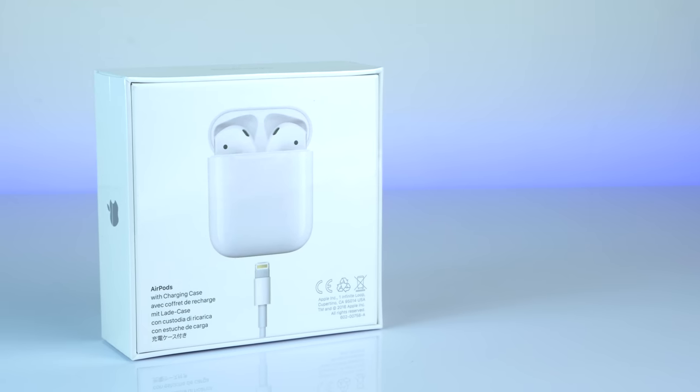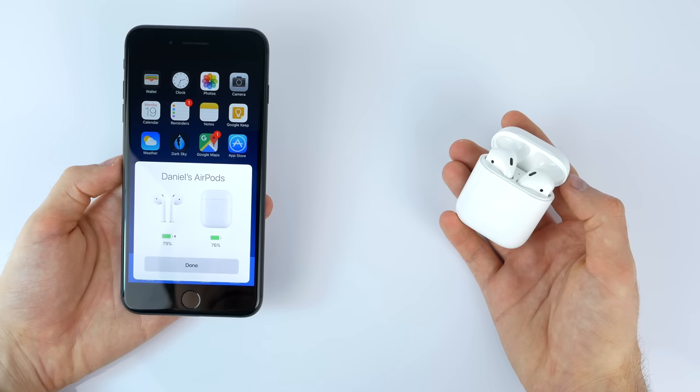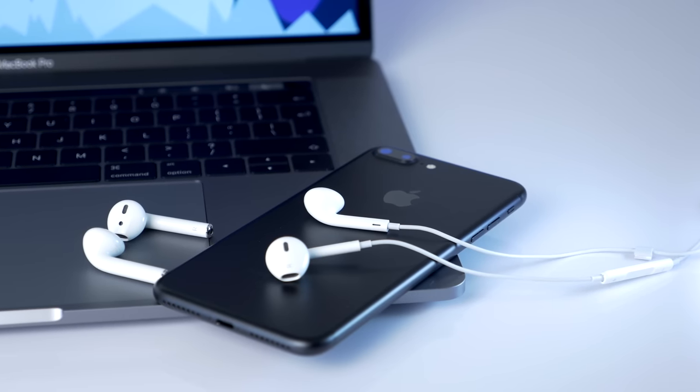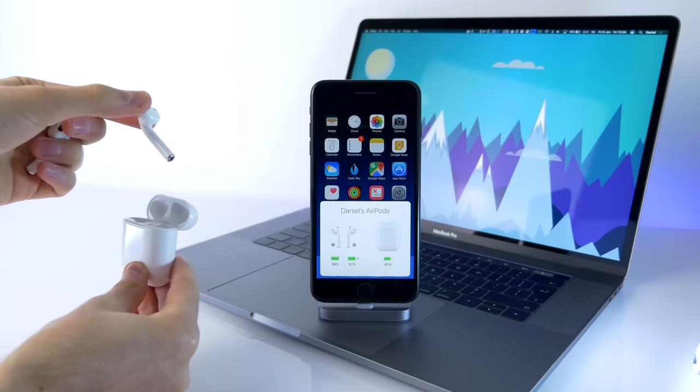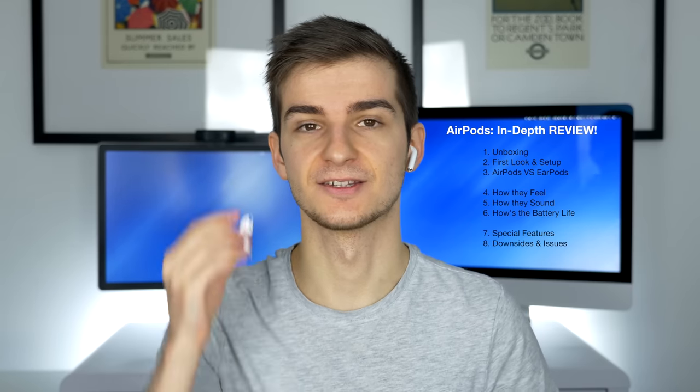In this video I'll be covering everything from the unboxing experience to the first look and setup, how they compare to the EarPods that come with your iPhone 7, how they feel, how they sound, battery life, all the special interesting features the AirPods come with, and also all the downsides. Enjoy.